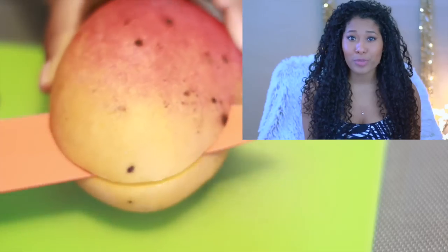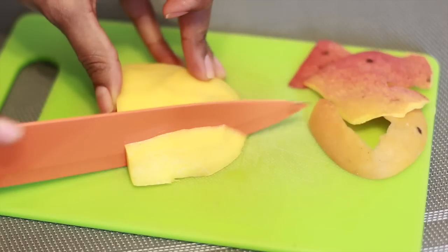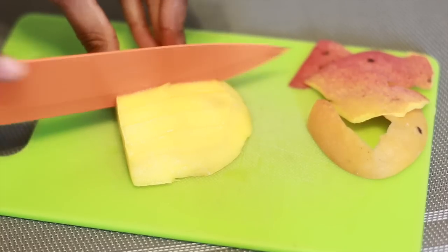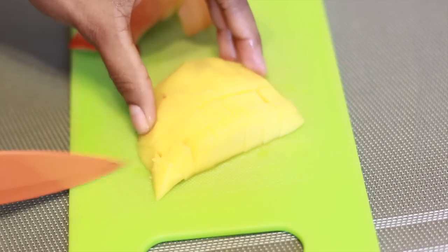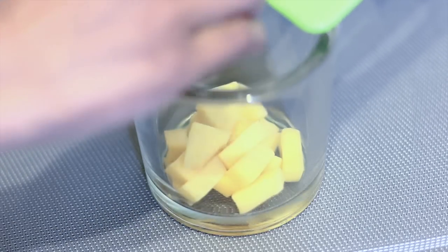Pra receitinha de hoje, eu usei um pedaço pequeno de manga — a manga tava bem madura. Quanto mais madura tiver, melhor vai ser o efeito no teu cabelo. Eu descasquei e reservei. Para não pôr água na hora de bater no mix, eu coloquei chá de maçã, porque a maçã por si só já ajuda a dar aquele brilho lindo no cabelo da gente. Você pode colocar o chá que quiser, ou até água mesmo.